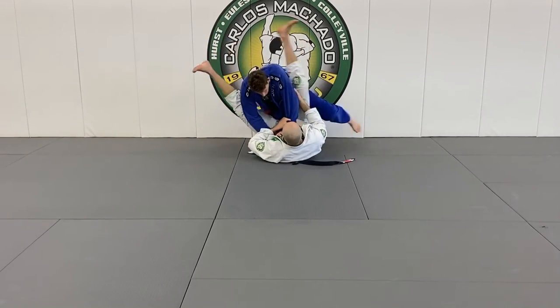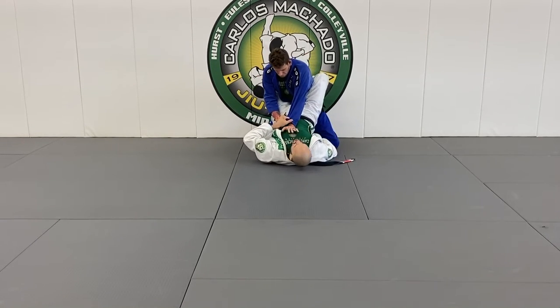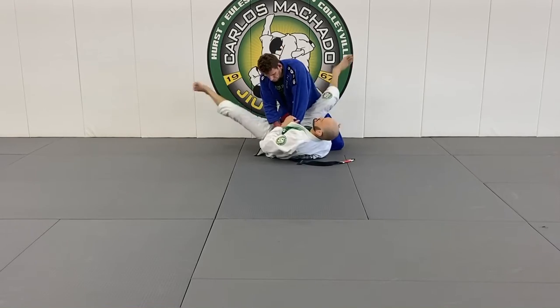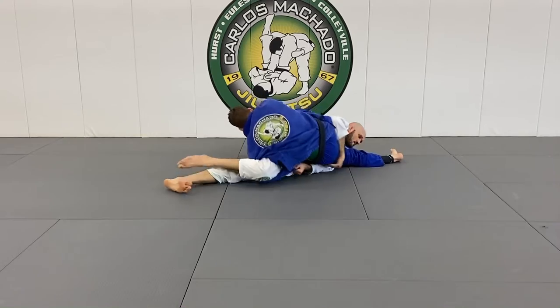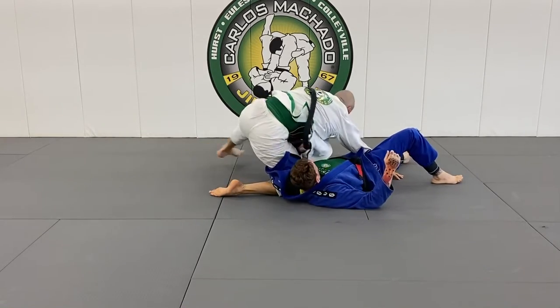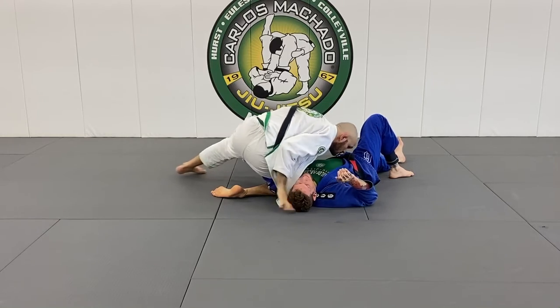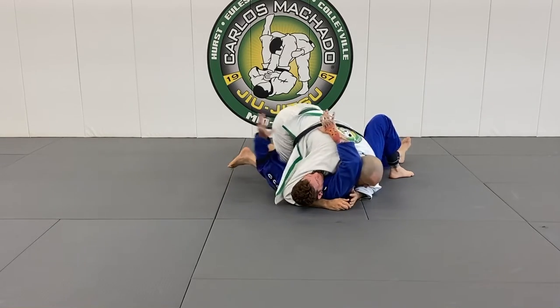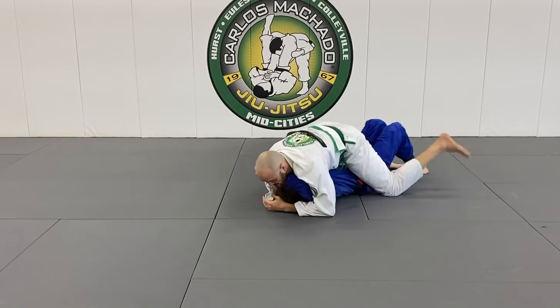I'd rather you guys just do this: I'm pulling this right here. Don't keep your leg down — I'm pulling this here. My hips come up and I hook his leg. From here, instead of going this way, you're going to go this way. One, two, three. The first thing you did — maybe even from here I can get to mount, because the knee is literally right here.